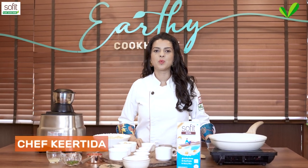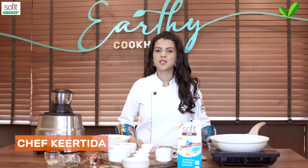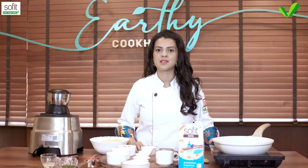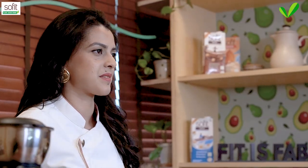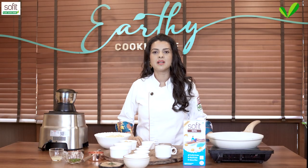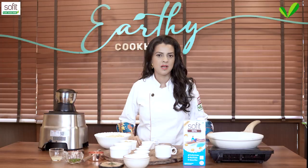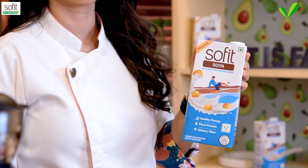Hi everyone, I'm Keertada and we're at the Earthy Cookhouse where we bring to you the world's most versatile and innovative plant-based recipes. We're here to show you how with a tad bit of out-of-the-box thinking and the right ingredients can make plant-based cooking so simple and satisfying. Today we're going to be making a protein-packed chickpea pasta using chickpeas and also Sofit naturally sugar-free soya drink. This pasta is lightly creamy without being heavy.